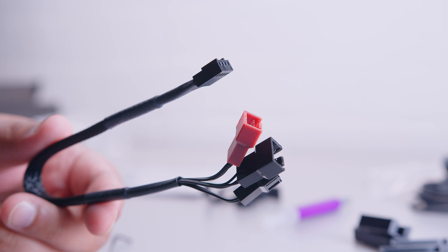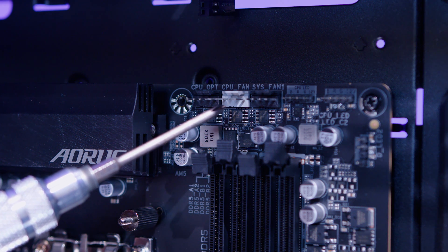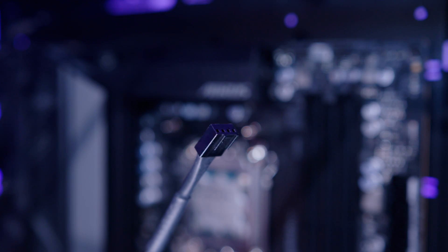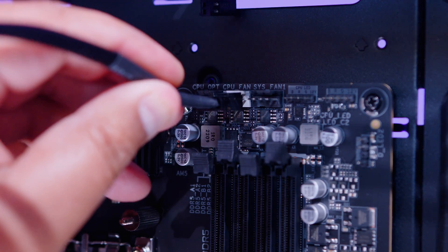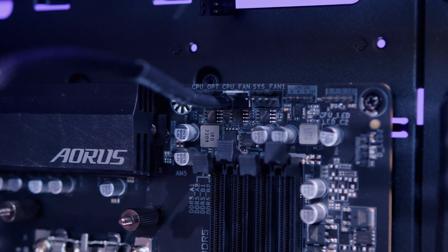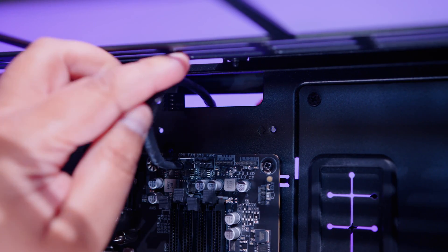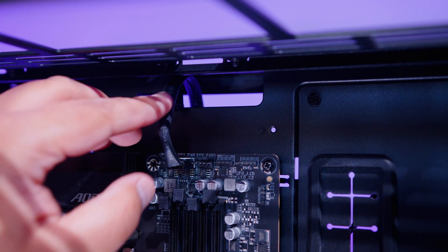Locate the three-way PWM fan splitter to make cable management easier later. Find a header on your motherboard labeled something like CPU Fan and plug that side of the cable in — it only goes in one way, so don't force it. Pass the cable through to the back side for easier cable management later.